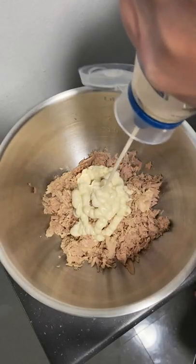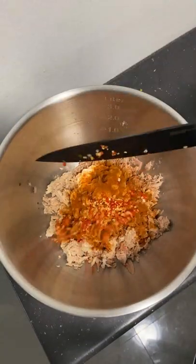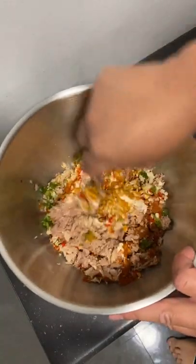I'm definitely gonna add the mayo, a little bit of lime, and a tad of soy sauce along with some black pepper and paprika. Then I add my chili peppers, garlic, and green onions. Last but not least, a little bit of turmeric — it'll give it a nice kick and color.